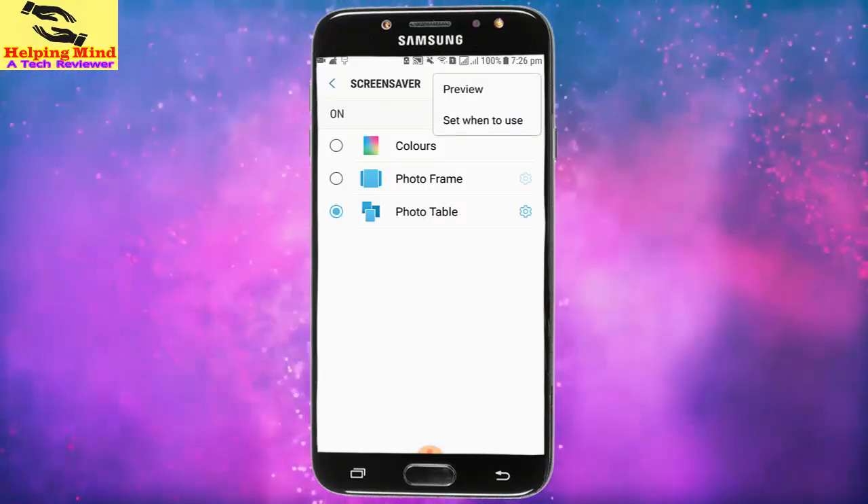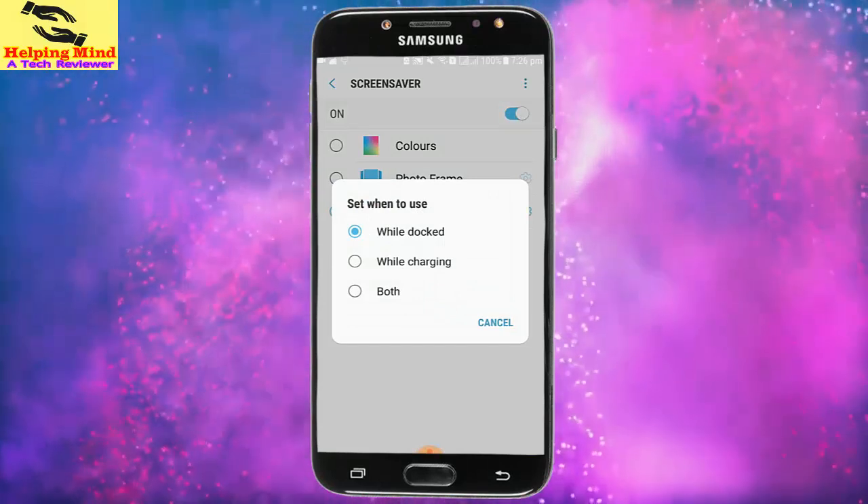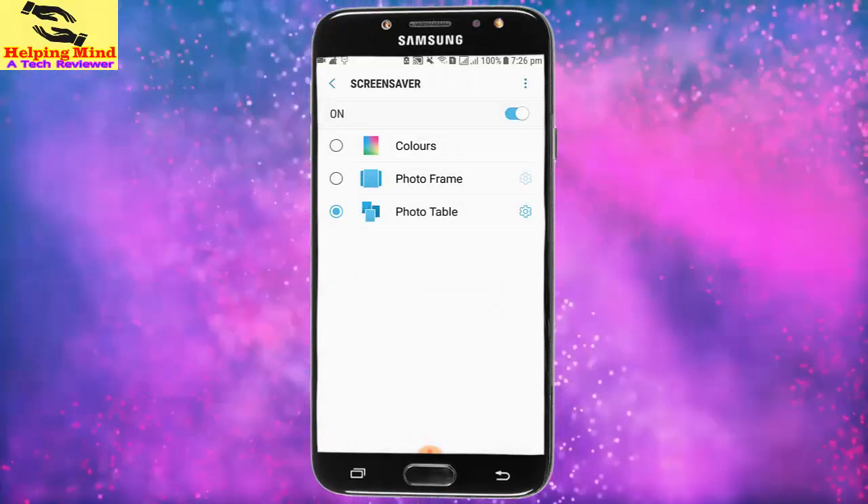I tap on the three-dot icon again, then tap Set. We can choose to use it while docked, while charging, or both. We can select an option from Set to use.